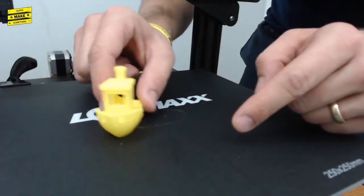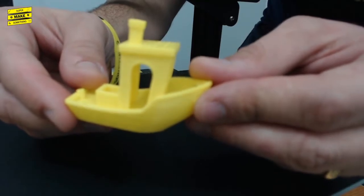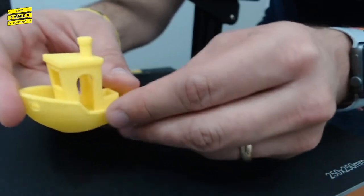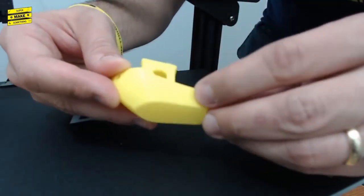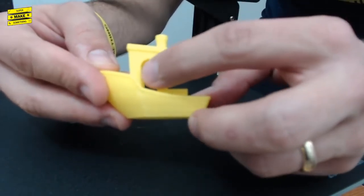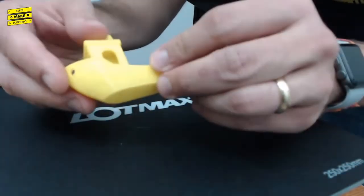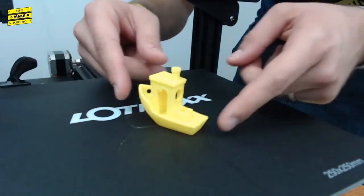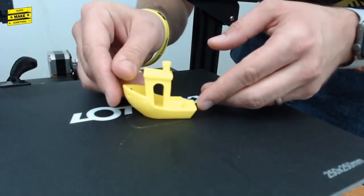Wow, that is nice. Looking at the print without any cleanup — this is basically a perfect print. The surface finish is nice, there's no blobbing, and really no stringing — maybe one tiny hair, but that's basically negligible. This is really, really impressive. We have a new benchmark benchy that we can use for comparing all the other printers. This turned out really well.